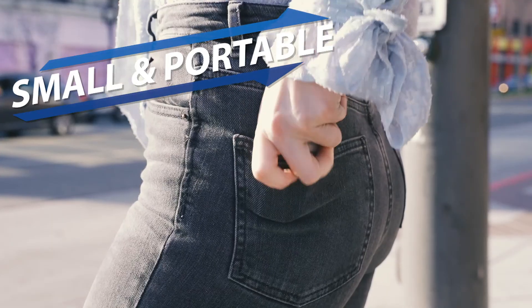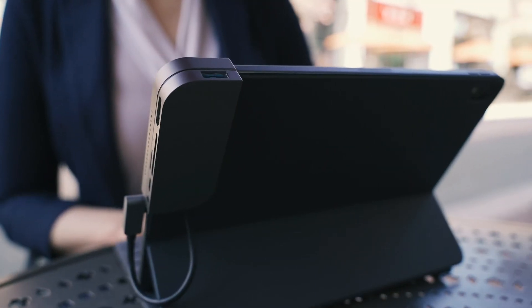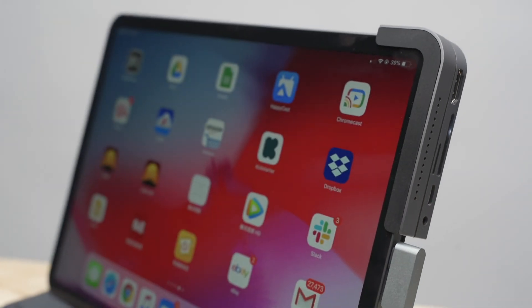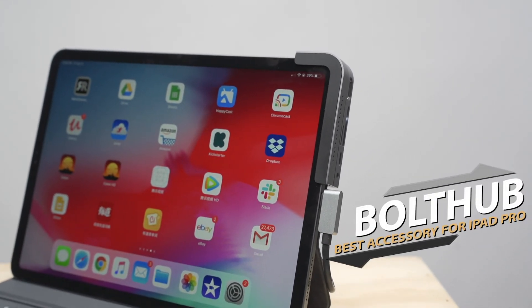Bolt Hub is small, portable, and powerful. Get it today and make the full use of your iPad. Bolt Hub — all ports in one sleek adapter for your iPad.